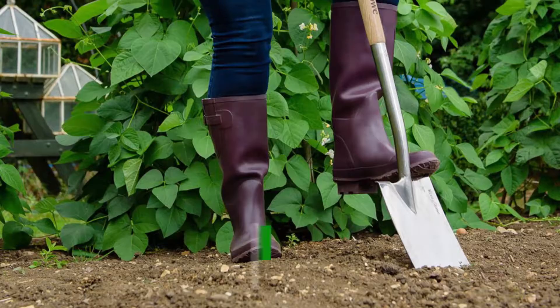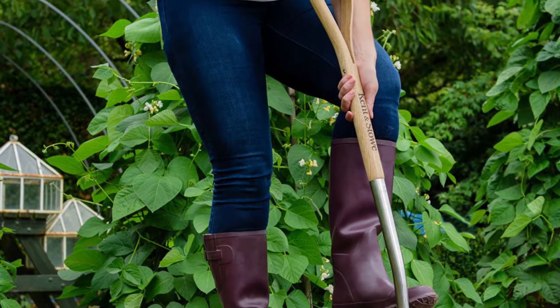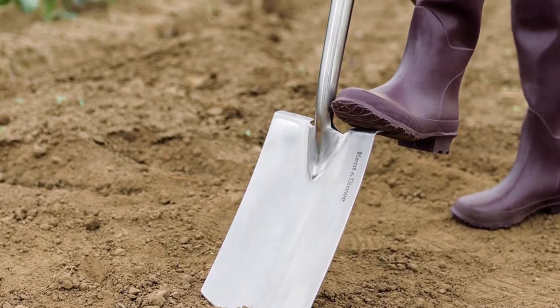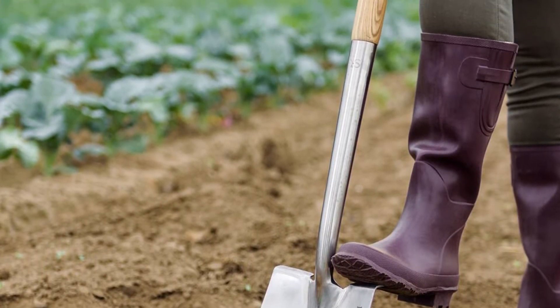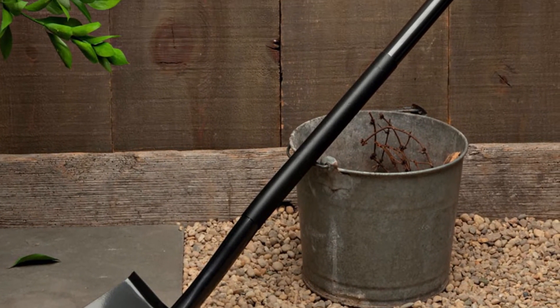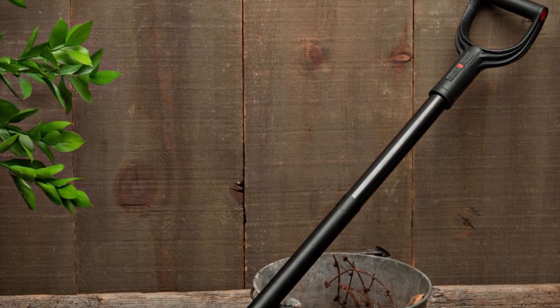First on the list is the Digging Spade. When gardening, even when it's only light gardening, you almost always have to have a digging spade. It comes in handy when you have to shovel small amounts of soil, or when you have to make a hole big enough to plant a large flower or tree seedling. A digging spade is best suited for use in soils that are not too compact, as it has the ability to scoop out soil with ease.